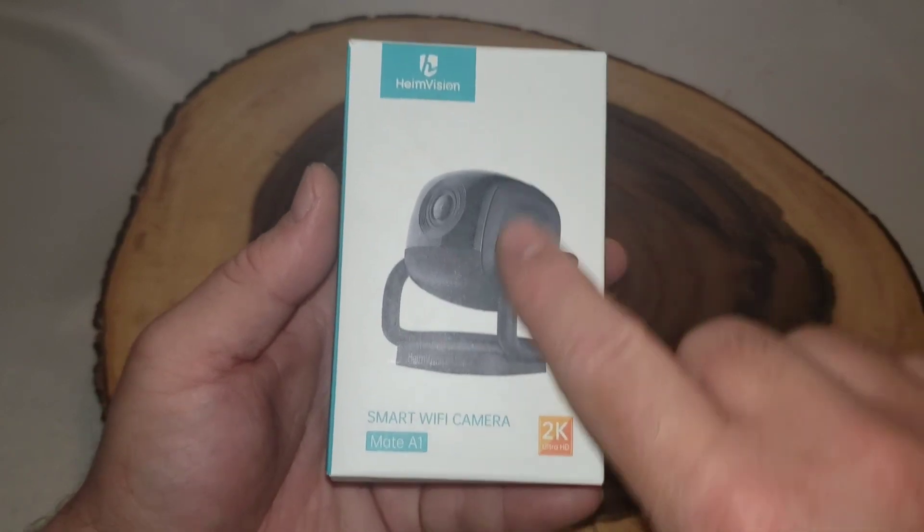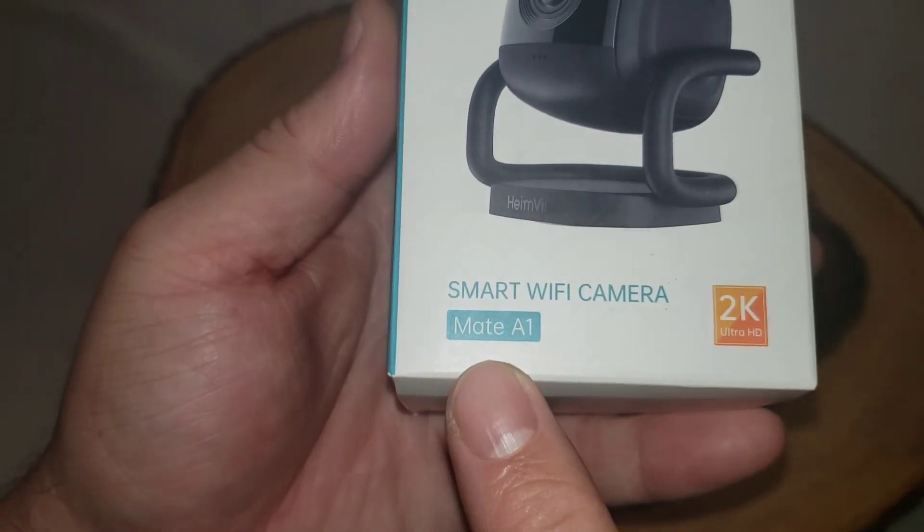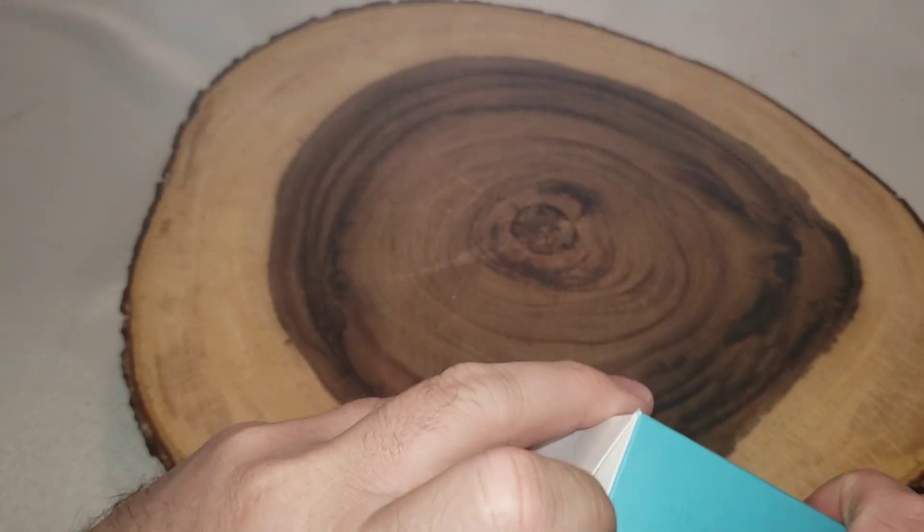We are going to be looking at HeimVision's newest security camera, and I will compare it a little bit to the SimpliSafe security camera toward the end of this video — not a video comparison, just a head-to-head look at the two cameras. Let's get into the unboxing right now. We're unboxing the HeimVision smart Wi-Fi camera, model HM-A1.